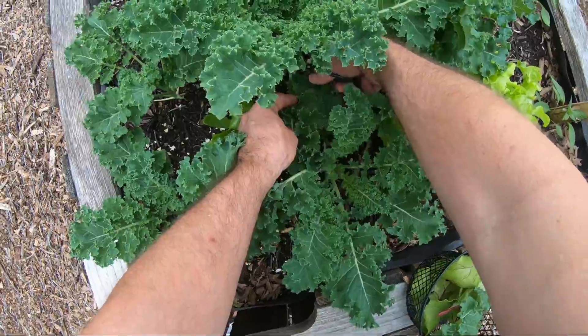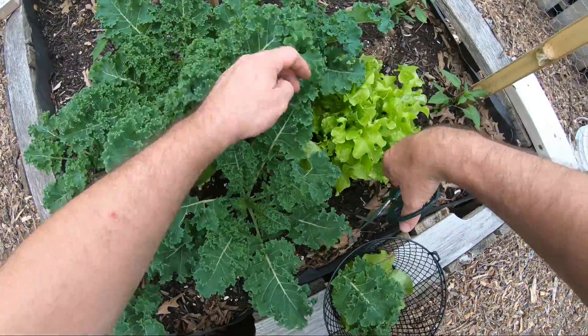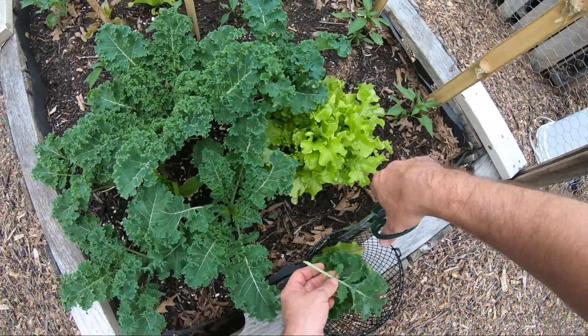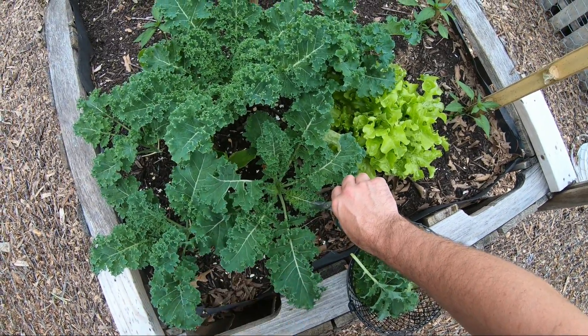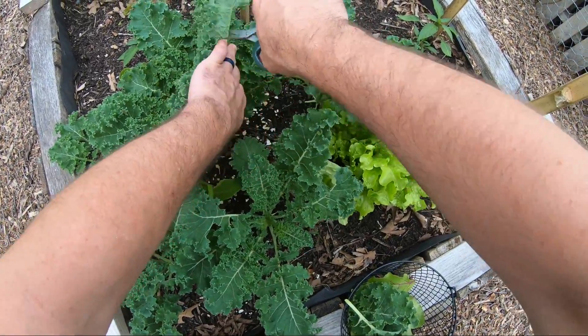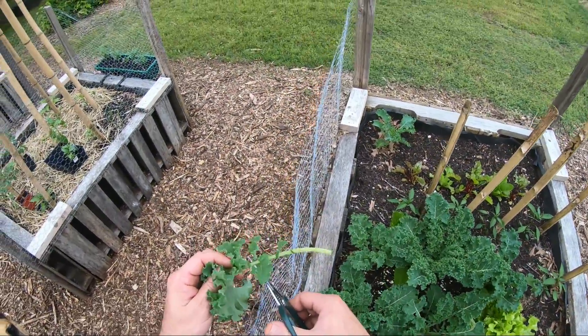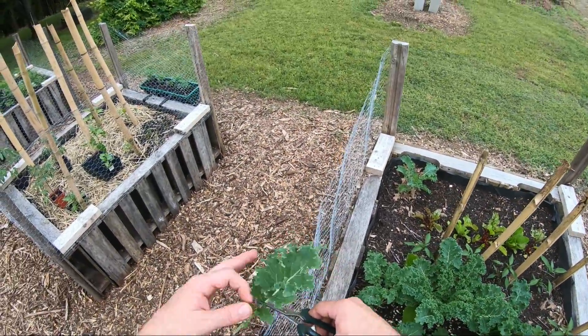This one right here is a good candidate — do the same thing. You want to pull from the outside. You can see these little tender leaves in here — those are the ones we'll be eating in a few weeks from now. So we take out the outer leaves so the plant stays healthy, and we can have them for lunch, and that helps us stay healthy. Trim those off.